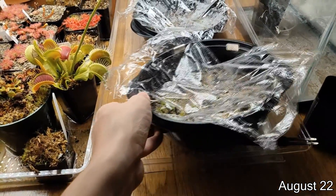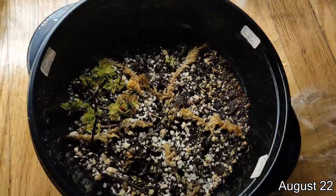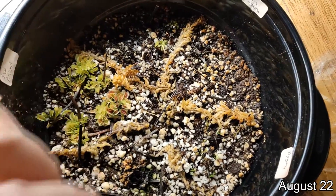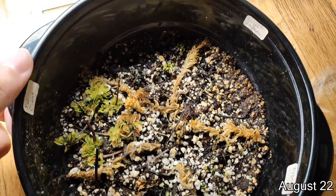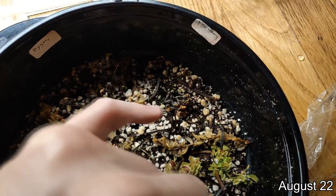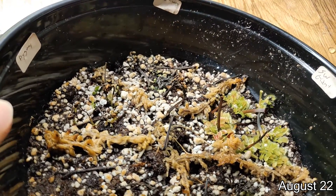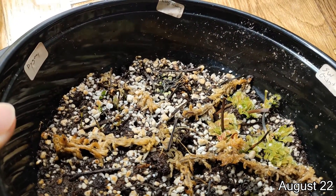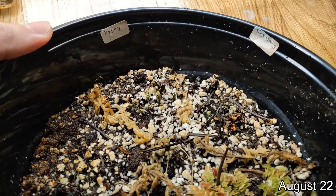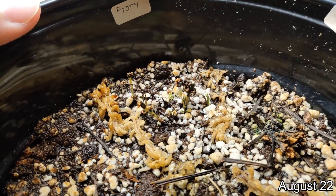Alright, you probably already saw the video of these guys a few months ago — let's take a look at them now. You can see there are a lot of cuttings that sprouted in here. There are some that didn't sprout. I think this pot I made a mistake on — I let the whole thing dry out for a bit. Originally this King Henry over here had a whole bunch of Venus flytrap cuttings sprout on top of a flower stalk, not even touching the soil media at all. But since I let the pot dry out it got set back a bit. And also the pygmy — originally the pygmy was the one that sprouted first, but since I let it dry out it got kind of set back a bit, though it's coming back.